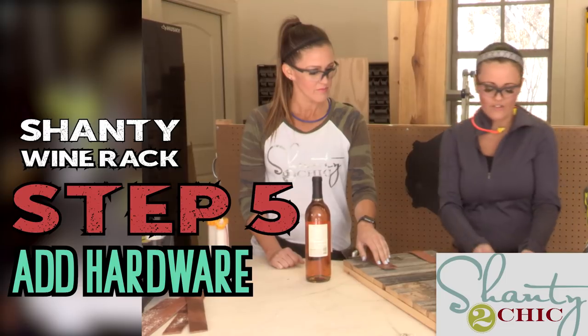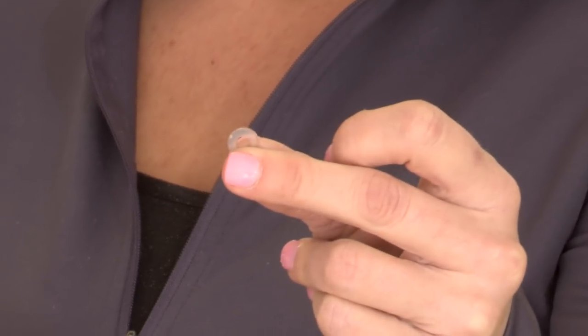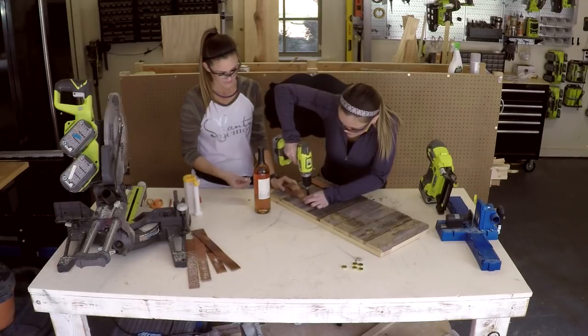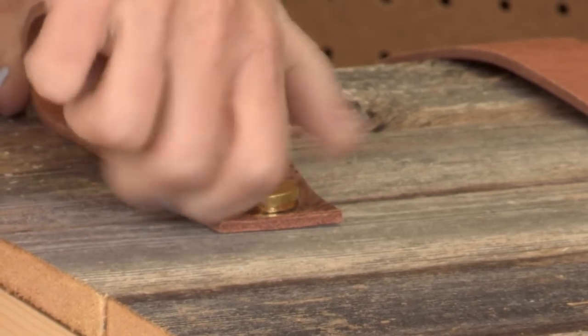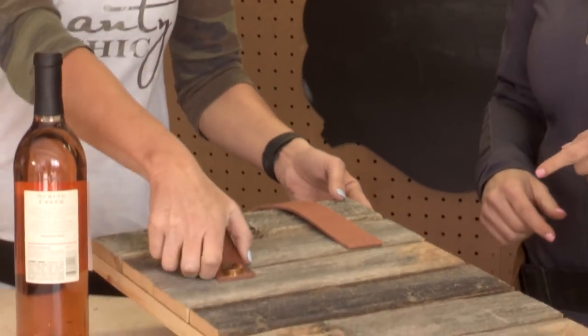Now the fun part — the hardware. Y'all know how much we love hardware. All it is is a little plastic washer and then a screw, and on top of that is a little gold screw — it's almost a screw washer. Screw it in place. Now this is the magic part: you screw the little stud onto it. How fun is that? The possibilities are endless.